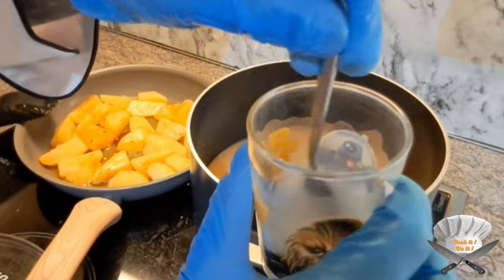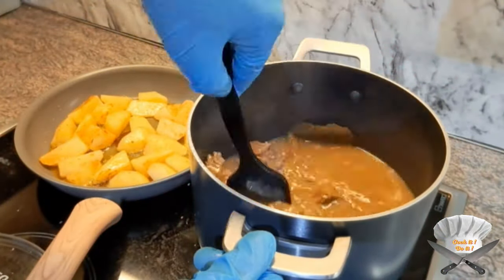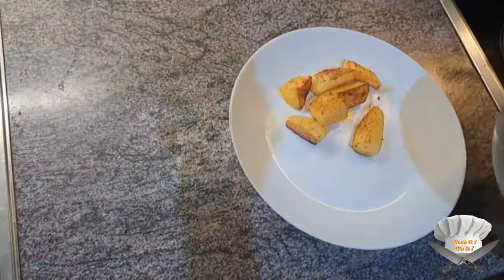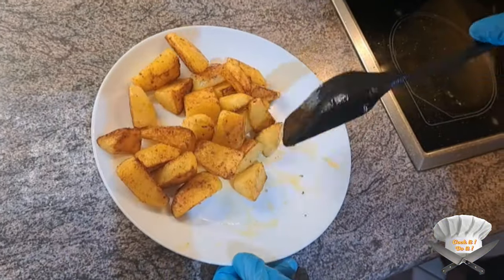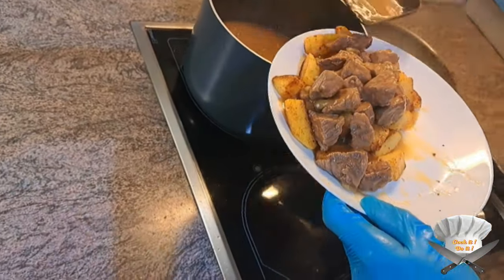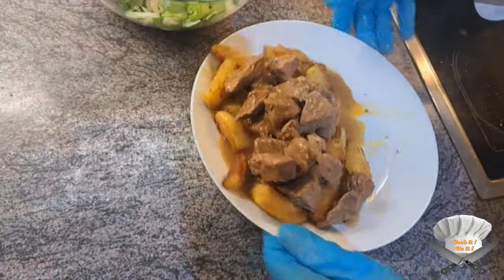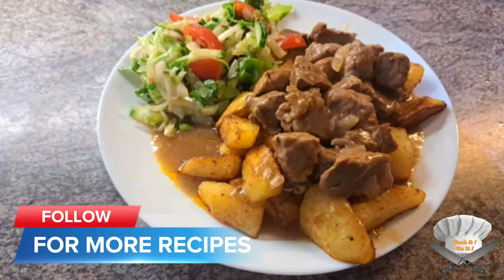Put some cornstarch in to thicken the sauce. Look at that! Enjoy!